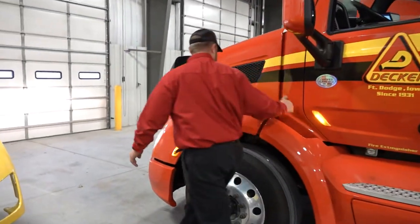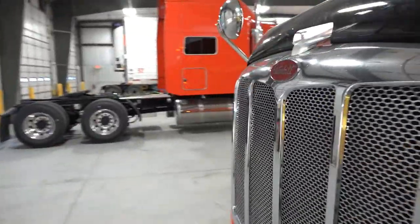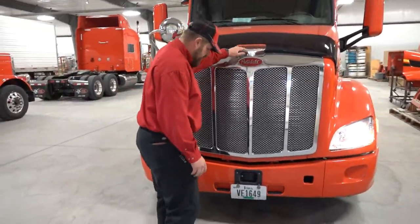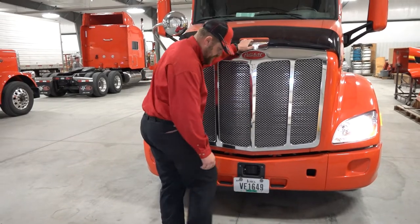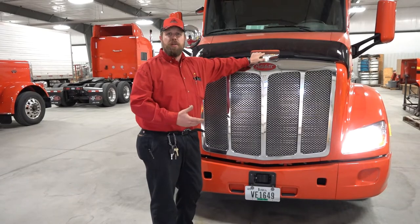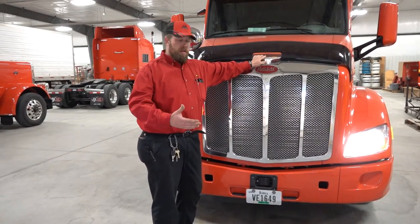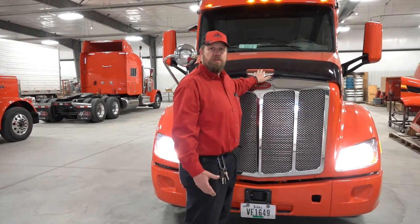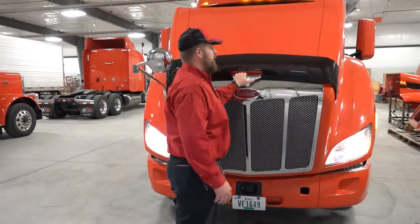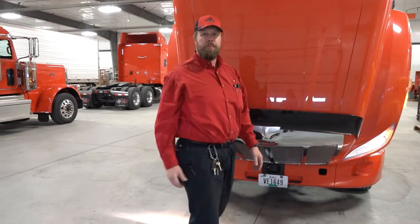Now I can come up here and pop the hood. When you're raising the hood, do not ever place your foot right here in the center. This is where the Bendix system is. That sensor — if you damage it — will affect your cruise control and your truck will not want to operate correctly. There's hydraulic assist on these trucks; there's no need to even put your foot against it. Simply with one hand you can lift, second hand here to support, bring it down to the stop, and you're good to go.